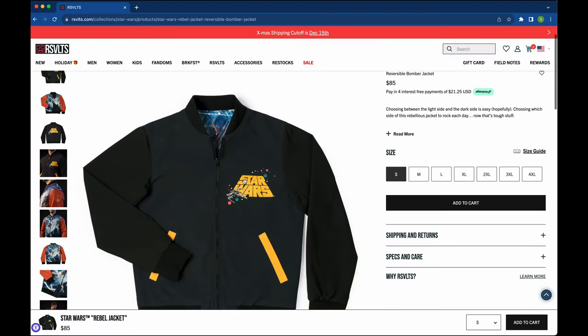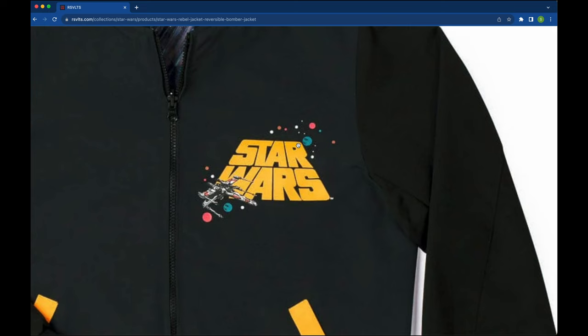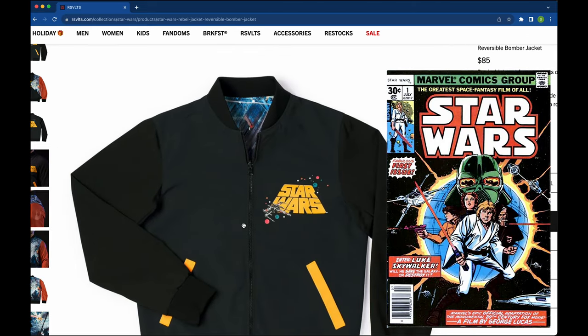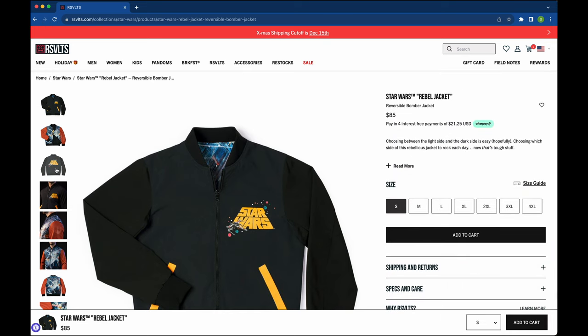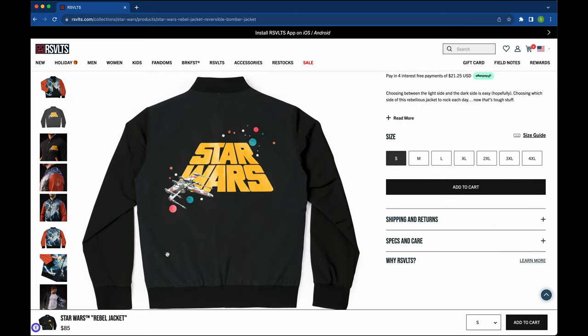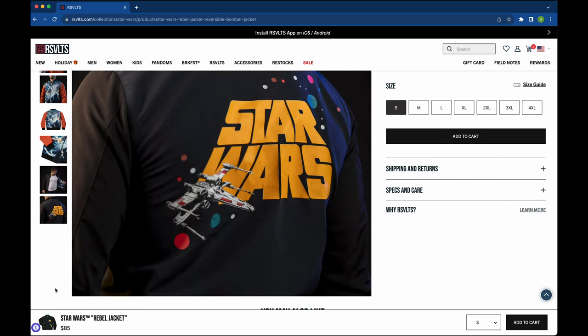There were two other pieces that were newly made available. The first one is the Star Wars Rebel Jacket Reversible Bomber. The Star Wars iconography here is a signal back to the 1977 original Star Wars film with the X-Wing. The planets kind of floating around here give me vibes of the original Star Wars comic book series that came out in the late 70s and early 80s. And then when you flip it around, you've got a larger version — you're kind of putting your fandom out there when you wear a jacket like this. It looks quite comfortable. The interior liner is the reversible, and this is like a retro energy back to the original film, which I can really appreciate.